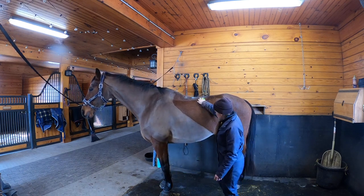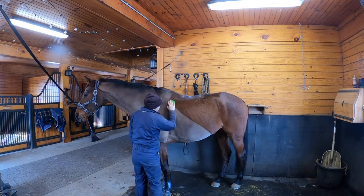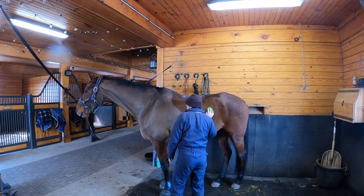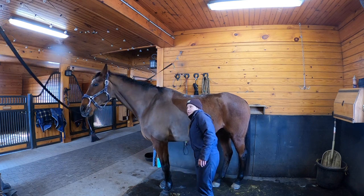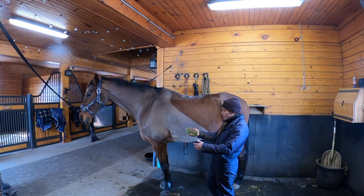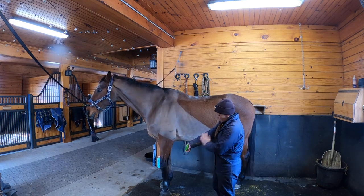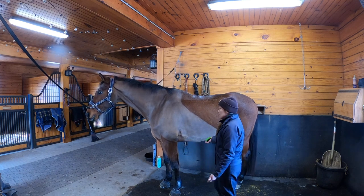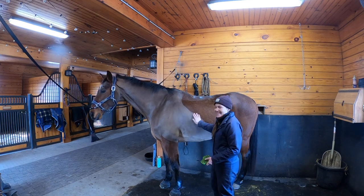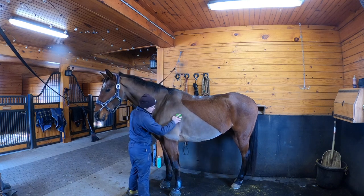As I work my way down his barrel, I continue the same motion. I don't tend to go under their belly - Doppler's belly is kind of sensitive. I'm working a little faster today than I normally would; normally I'd spend a little more time on this. I feel like you can't spend too much time working on stuff like this with your horse. He's shedding so bad.